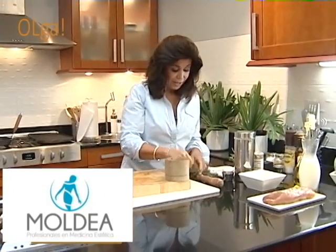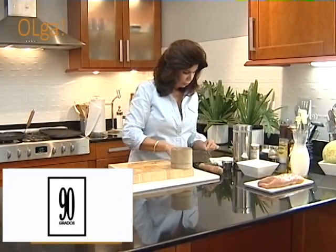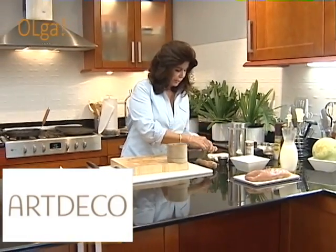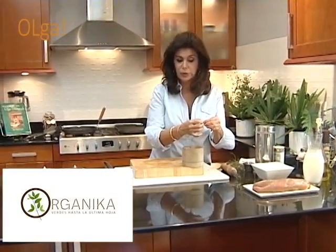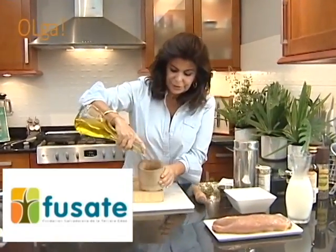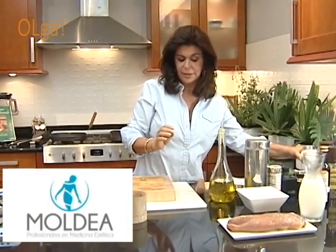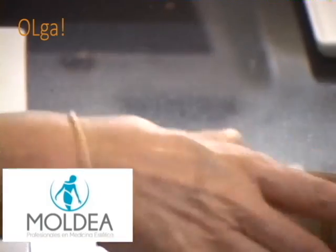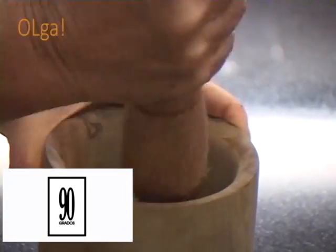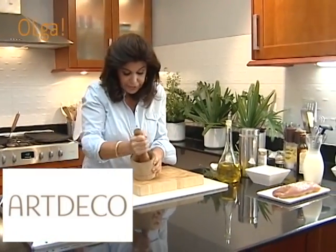Voy a usar balsámico blanco. Y después en la mesa, si ustedes quieren, pueden también hacer una salsa que puede ser a base de yogur. Y le pueden poner también un poquito de balsámico, un poquito de sal, un poquito de limón, y estos mismos ingredientes. Y ahora vamos a agregar un poquito de aceite de oliva aquí al mortero, a la base para agregarle también sal. También semillas de mostaza quedan bien.